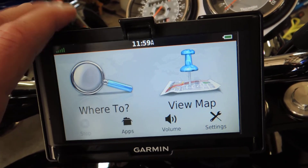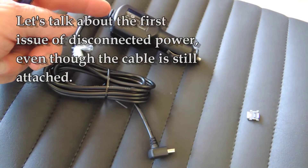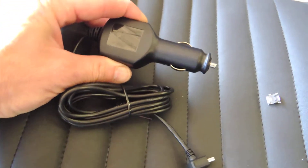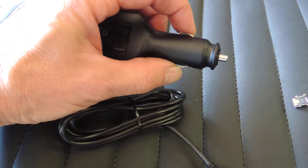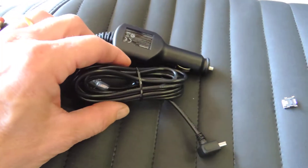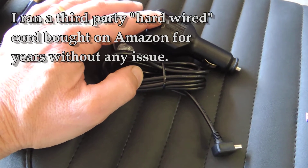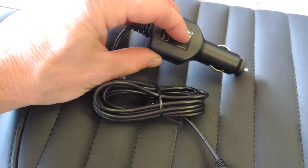I've discovered through experimentation that these error messages are related to more than one issue, so I want to break that down. The Garmin units come with a power cord designed to plug into your cigarette lighter if you have a car. If you try to run this on a motorcycle, some motorcycles already have a cigarette-lighter-style power port and you can use that, although there is a danger of it shaking loose due to vibration.